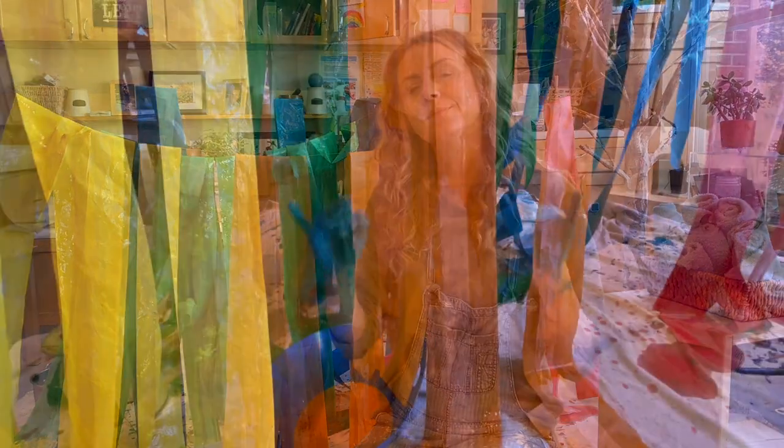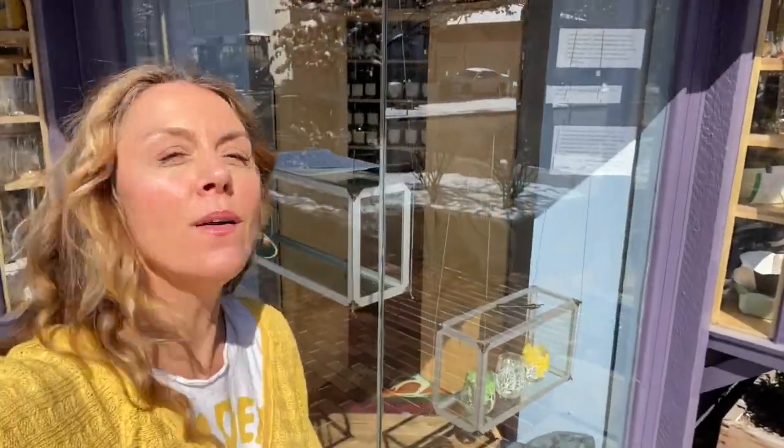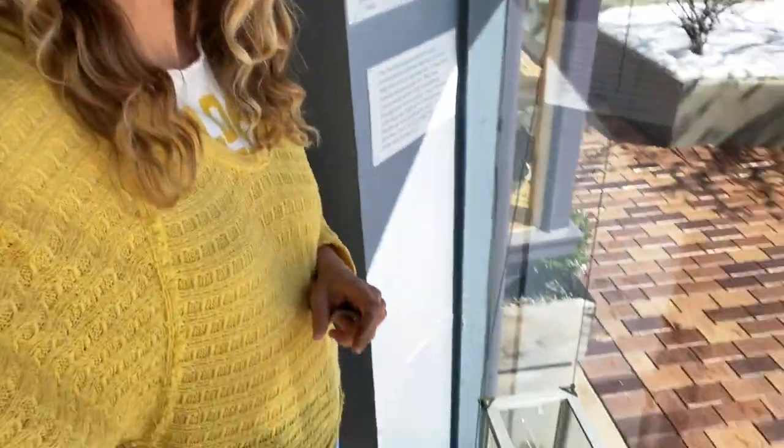Now we are going to let it dry and then we'll be installing it in the artisan center. Here I am outside the artisan center window getting started on decorating. I can't wait to show you when it's all done — we're gonna have so much fun, see you in a minute.